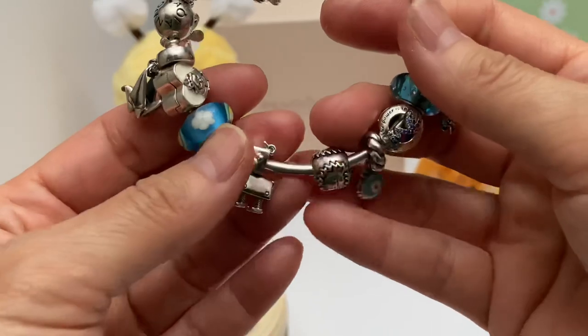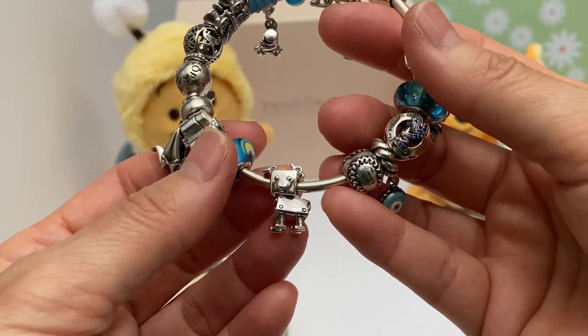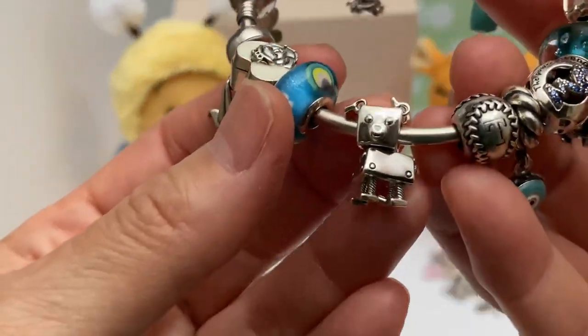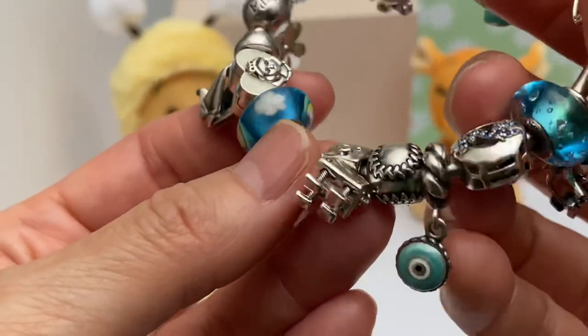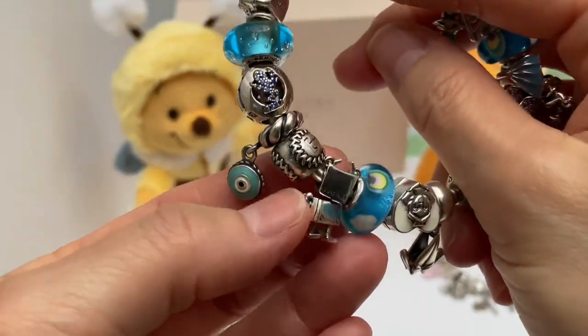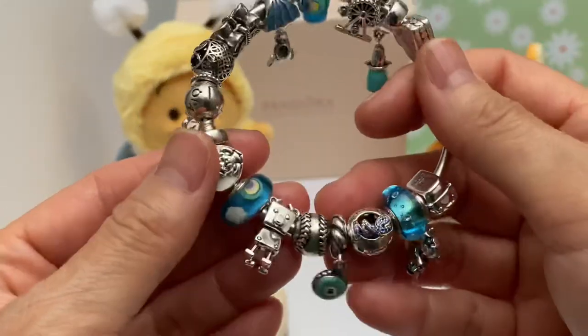Rainbow Murano. Then we have the little Bobby — I can't remember his name, but it's the little puppy dog, all silver. He's got a little white heart nose and moving little ears. Cute, cute, cute. The tail doesn't move, but he's just adorable. So I put him on here for baby.